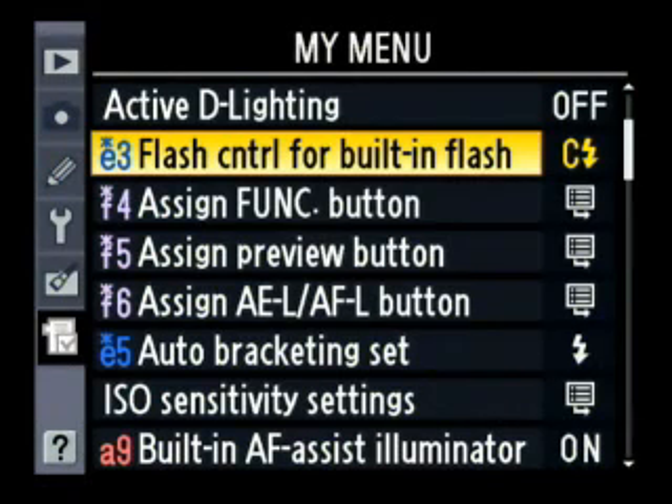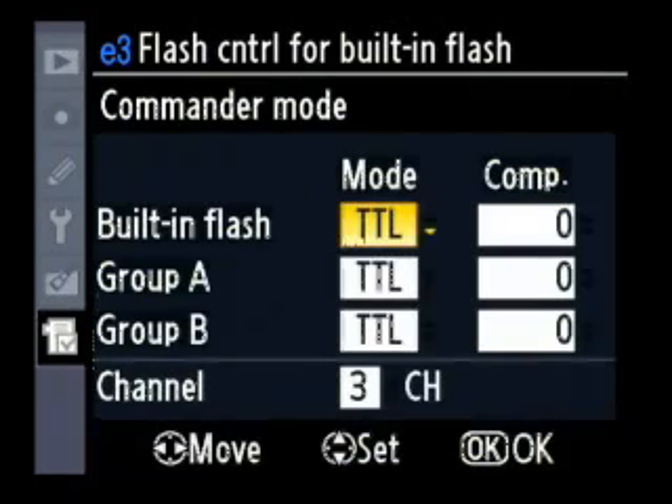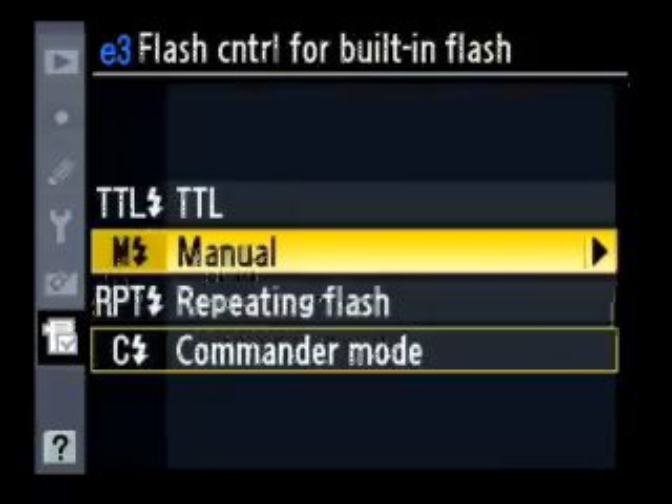A couple of addendum items I forgot to mention. When you have the flash set to commander mode, if you put an external flash on top of the camera on the hot shoe — like an SB-600 or SB-800 — it won't use that as commander. Commander mode is only for the flash that's actually built into the camera. If you want to use a more powerful remote, you need to use the commander mode built into that flash and set the camera to regular flash mode, which is commander mode off — which is TTL.